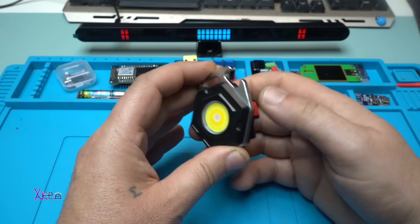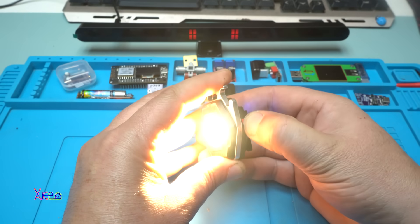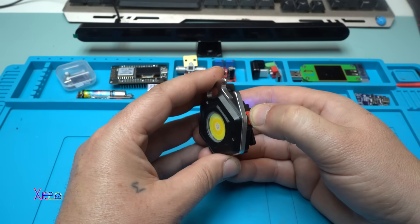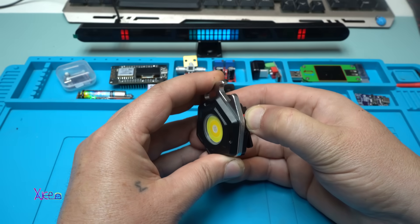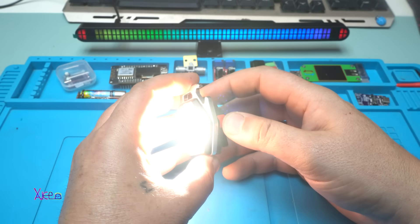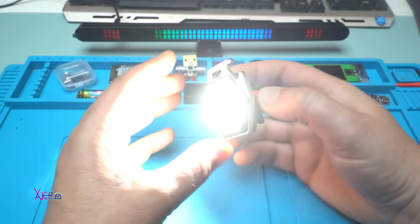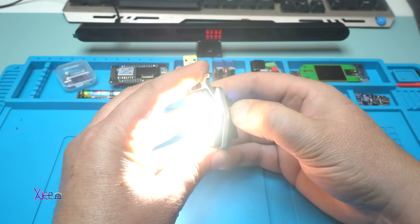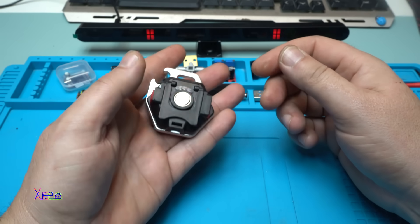One more time turning off - so we have one, two, three, four, five, six... Should I hold it? Yes! When you hold it, the white and the yellow are both turned on and you have a super bright light. Beautiful! I love it. It's small.